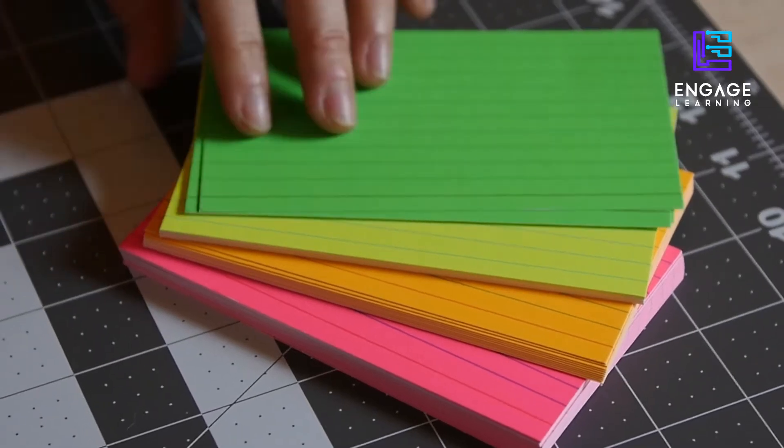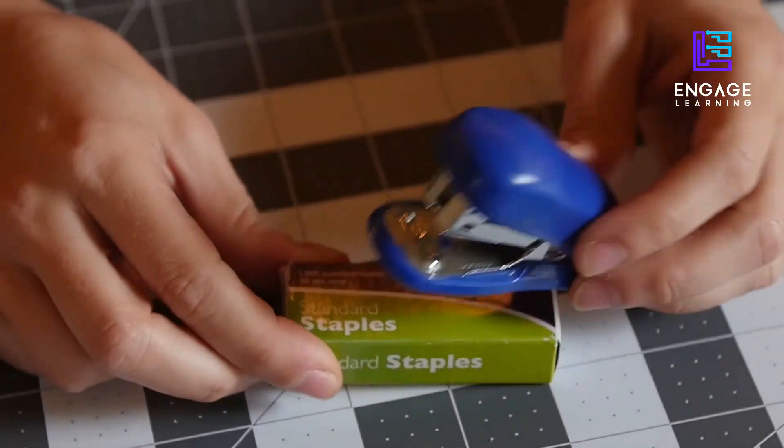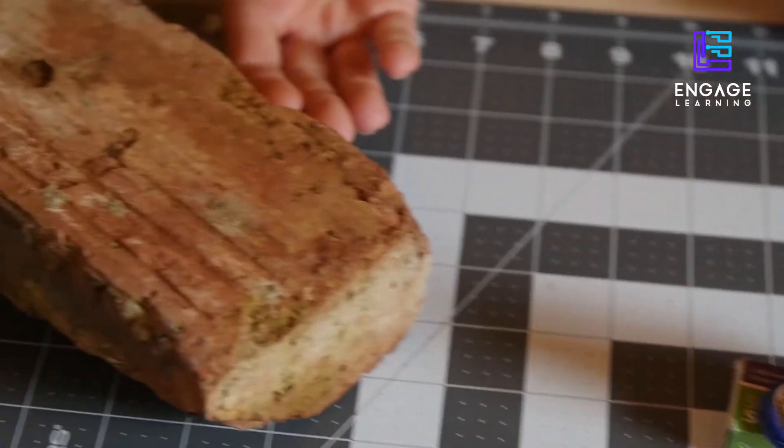You'll need a stack of note cards — any color is fine — a stapler with staples, and a brick or heavy book.